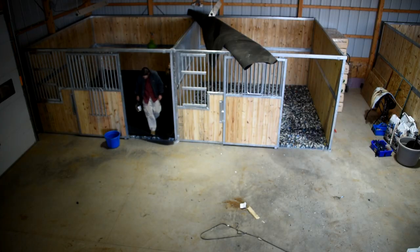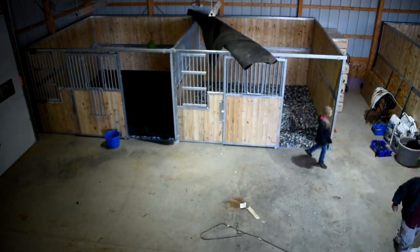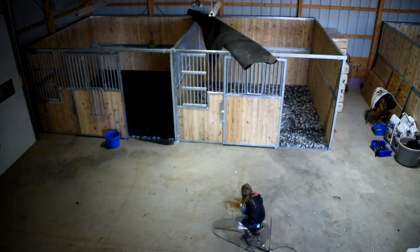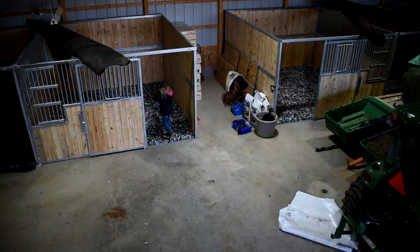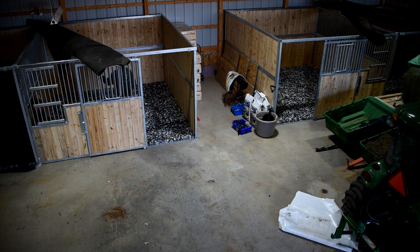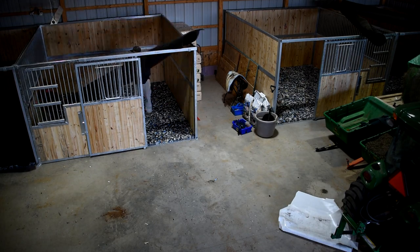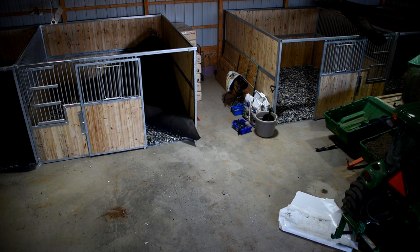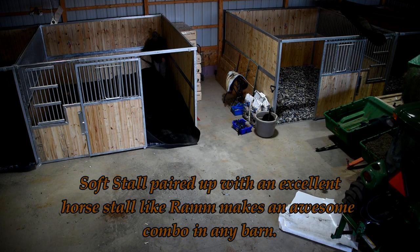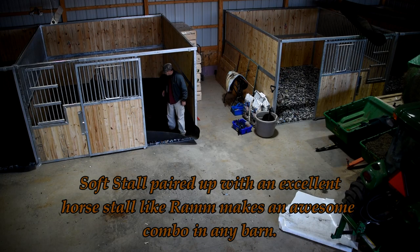We're putting this on concrete so there was no floor prep work needed. But remember — if you're putting this on sand or gravel, it's imperative that you level it, compact it, and have a good solid base underneath, because that's what makes this system set up great. I can't stress that enough. I absolutely love how this stuff goes down on concrete. I've seen it on sand and gravel too, and when my clients have done the work to prep their stalls — get them level and the way they want — this goes down rock solid and lasts for years.